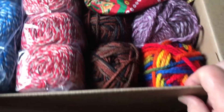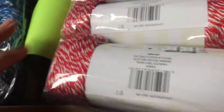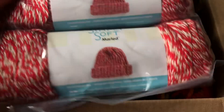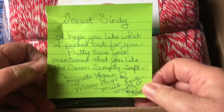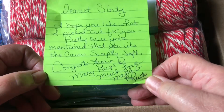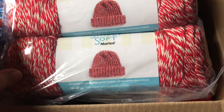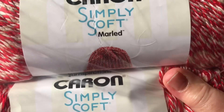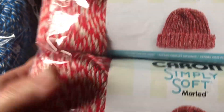Look at all these bright colors! I had no idea what was coming. This yarn is some yarn I've really been wanting. She's put a sweet note — it says: 'Dear Cindy, I hope you like what I picked out for you. Pretty sure you mentioned you like the Caron Simply Soft. Congrats again, many hugs and much love, Mama G and Rusty.' Yes ma'am, you are right — I love this Caron Simply Soft. This is the marled in harvest red.